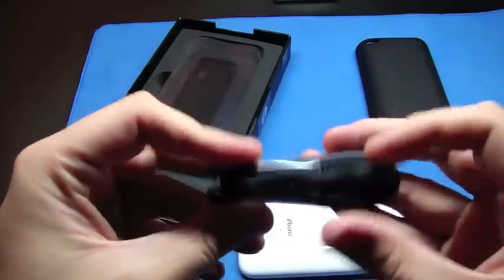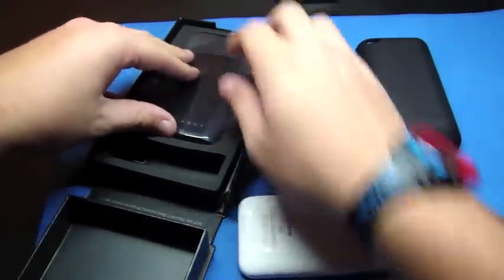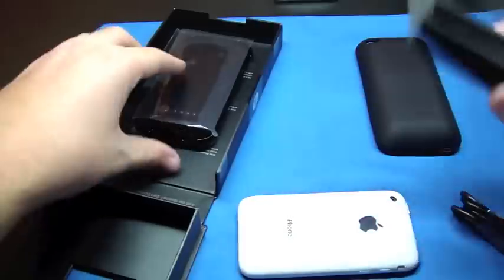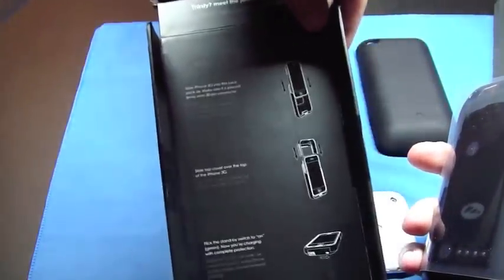Looks like you get your power cord slash USB, and that's it for the box. Just instructions.